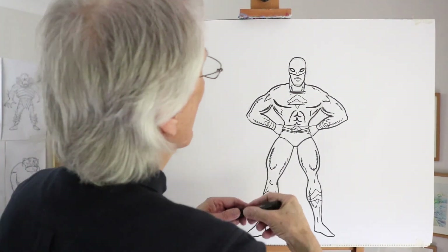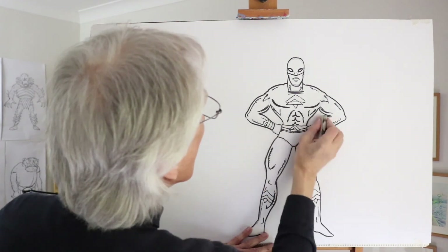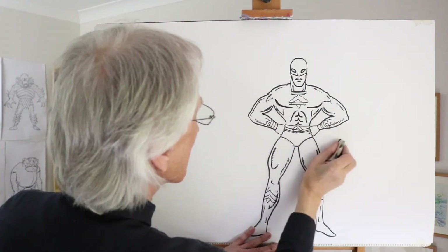And then we have our highly muscled superhero. Let's erase some of these guidelines now to give you a clearer idea of our character.